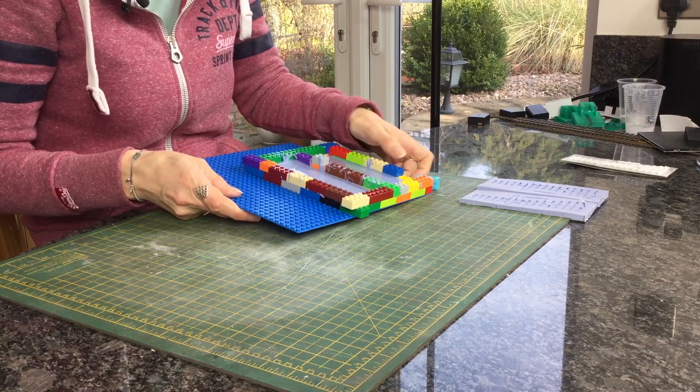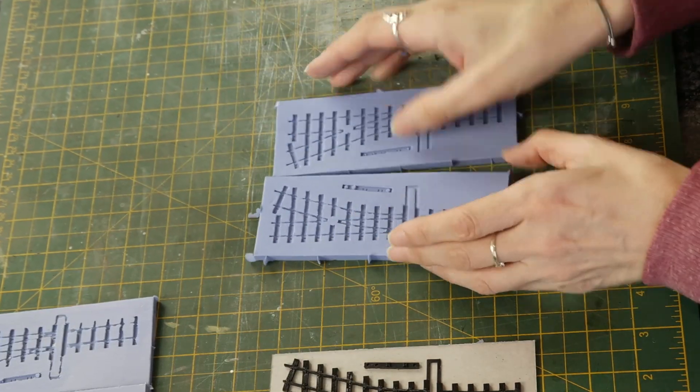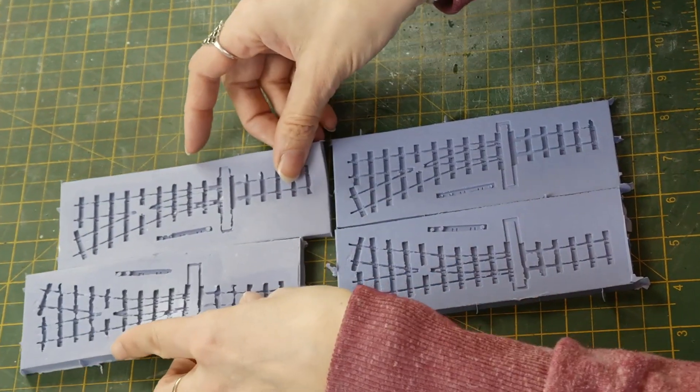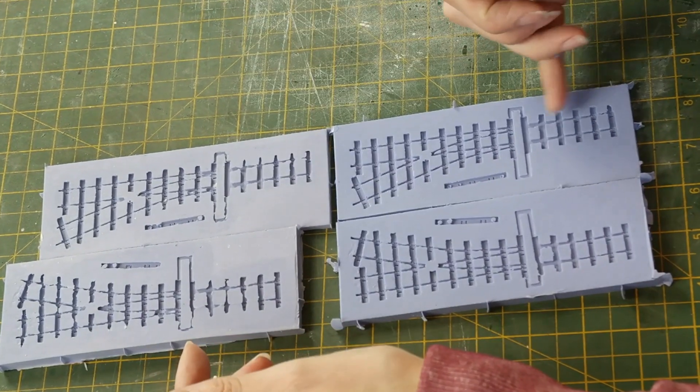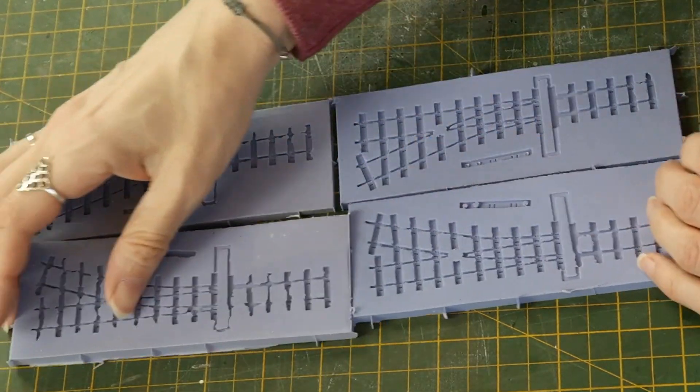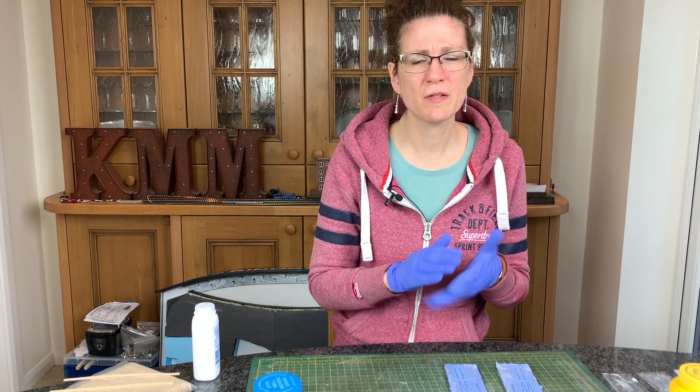My mold has been set for a couple of days and I can just take the Lego off. These are the ones I've just done, and these were the ones I did previously. You can see that the amount of bleed into the problem areas is much less now. We're on to casting.